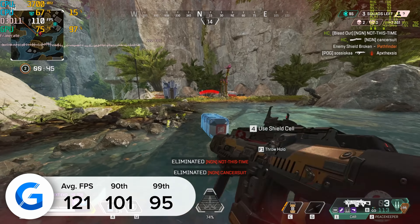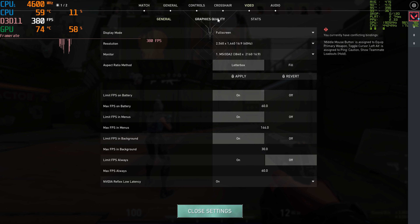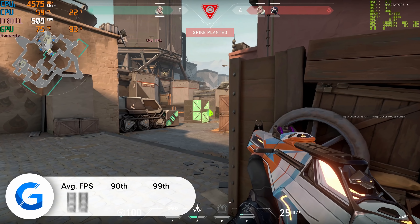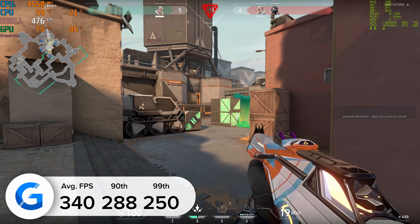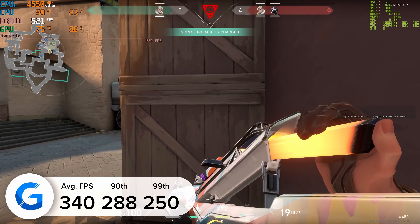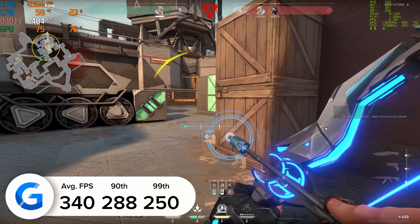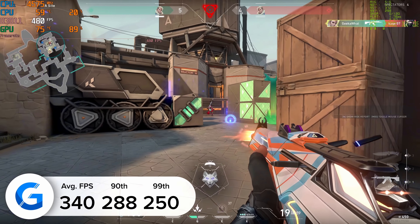A game where you definitely don't need to scale the resolution or visual fidelity down is Valorant — our next title gave us some insane numbers: 340 frames per second maxed out at 1440p. Valorant is really good when it comes to performance if you've got a solid GPU and CPU, and to see such great results here was awesome. The game visually looked great as well.